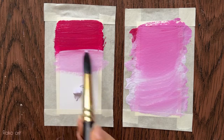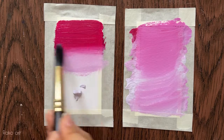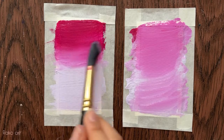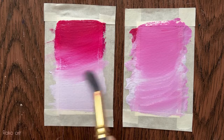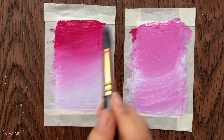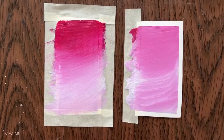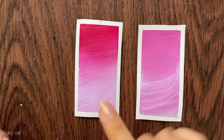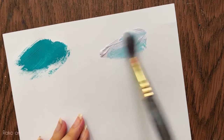I frequently clean my brush. As you can see, I clean the brush and blend lilac and pink into each other — and as you can see, it looks really good. When you peel the masking tape, you'll enjoy your painting. So clean your brush frequently when you are using it.